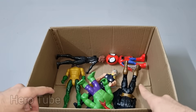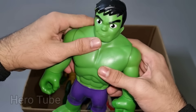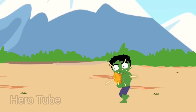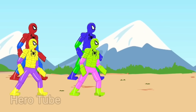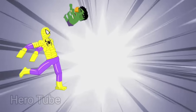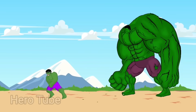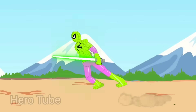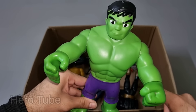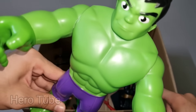Let's check the next one. Wow guys, look at this so powerful and we change a superhero guys. This is Hulk Spidey! Wow guys, Hulk Spidey! Look at this so cool looking super powerful superhero from Avengers guys. Super cool, the best friend of Spidey. This is Hulk Spidey, super cute!